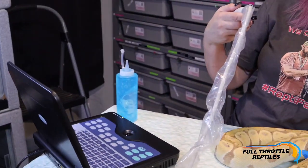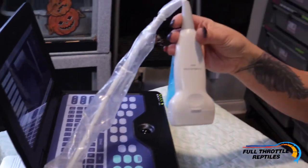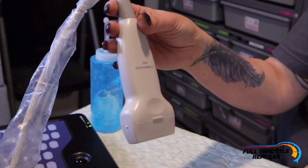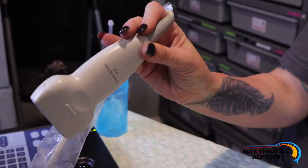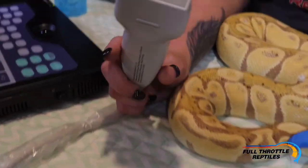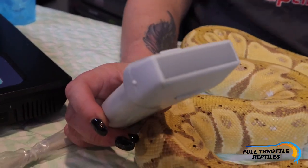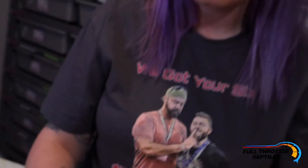Sally's going to be the first girl that we ultrasound. This is the ultrasound machine I'm using — it's the Contek Medical System. The probe I'm using is the linear probe, the 7.5 Hertz probe. That's the most important part — having this flat probe. I tried the convex probe and it did not do that great of a job.